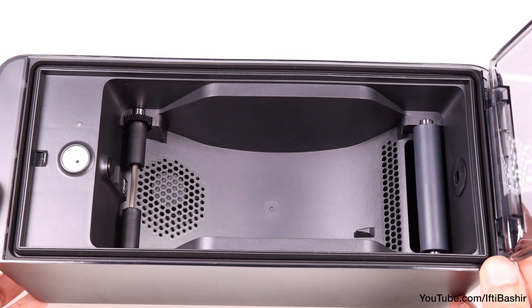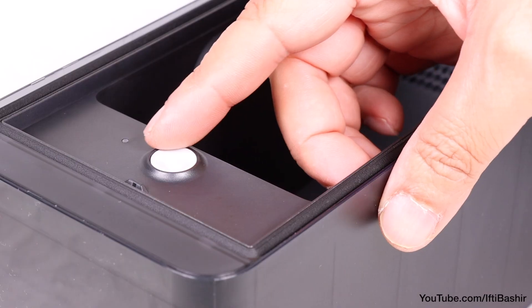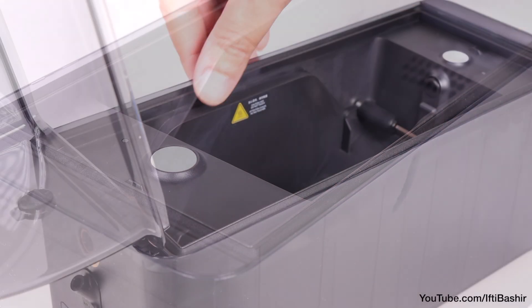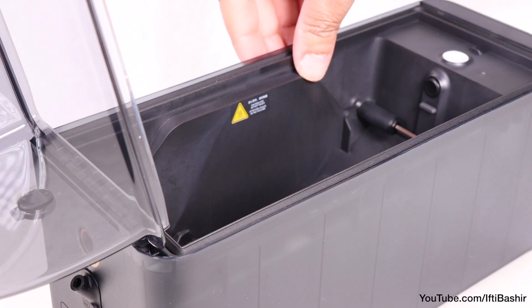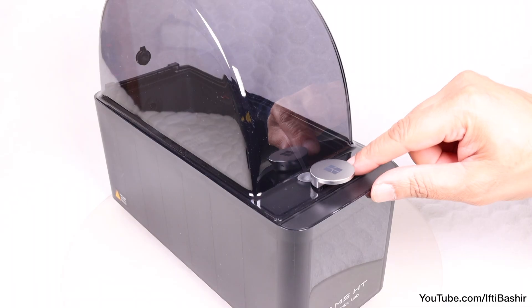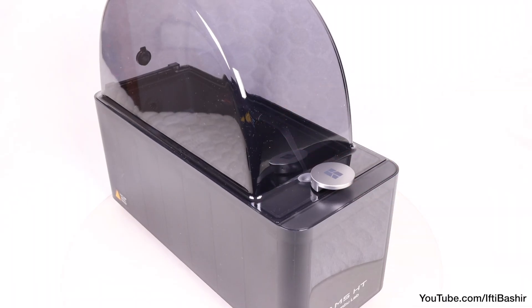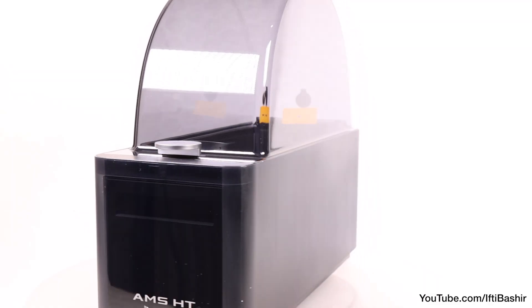We keep some of the same features as we have from the AMS 2 Pro units, such as the ceramic coated filament inlet, built-in RFID scanner for automatically updating the printer with the filament type and colour, and even the brushless servo motor that helps to feed the filament across to the printer faster than before. All features that make this a really beginner-friendly unit.